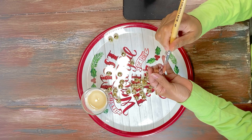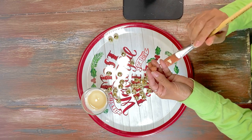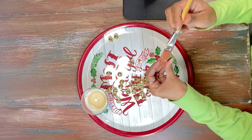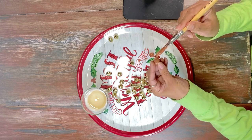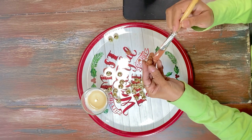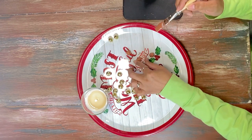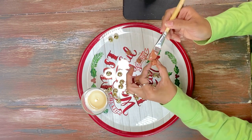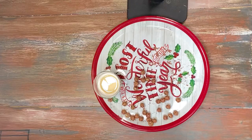We love Rustic and Farmhouse, and honestly the feel that we are going for in our living room right now with our Christmas decor is rustic, it's farmhouse, it's a little cabin-in-the-woods type of feel. So with these golden bells, we wanted to color them with some brown paint.